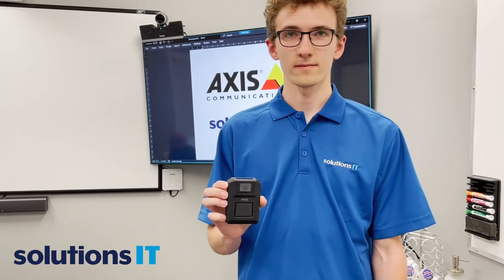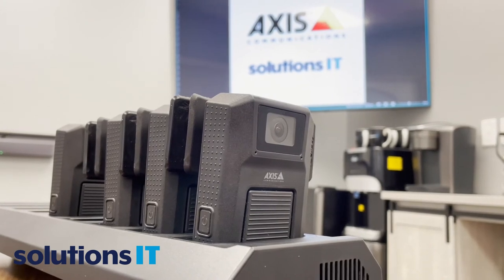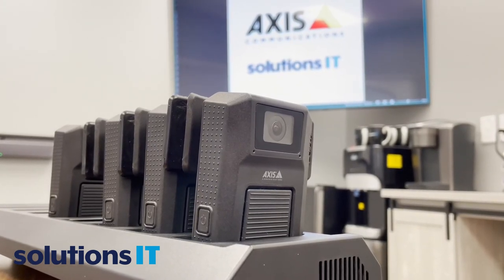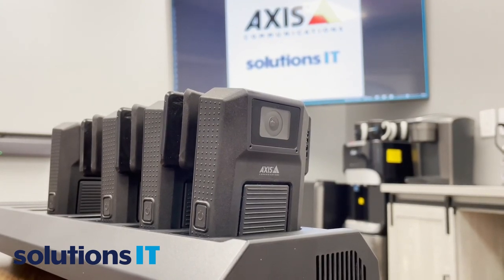With this unit you can do all that. It does have GPS tracking as well — there's all kinds of great features in this thing. And for $100, it's a pretty good device for our security professionals. For more information about the Axis Body Camera, reach out to us at Solutions IT, 204-325-1006. Thanks for watching.